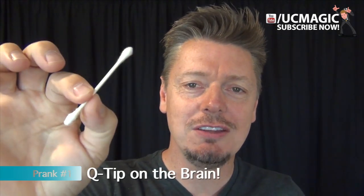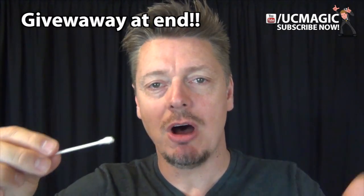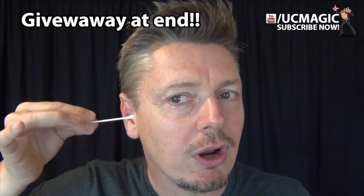For this, all you need is a Q-tip, and I've got to let you know right now — don't actually stick this deep into your ear. You're going to hurt your eardrum. You're going to pretend to stick it in your ear. So this is what it looks like to your victim — your mom, your brother, your roommate. You're going to stick it like this and push, and the Q-tip is going to go behind your finger as you pretend to push it in.